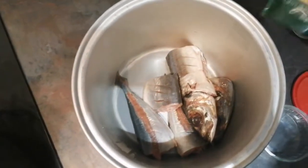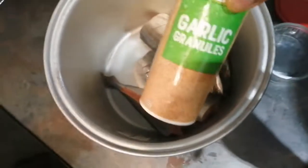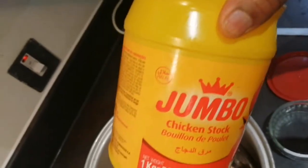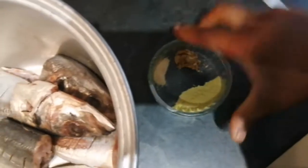I'm going to use powdered ginger, garlic powder, as well as jimbo for seasoning. I'm going to place them all in one container and mix them together properly in order to allow all the seasoning to get inside the fish correctly and nicely.